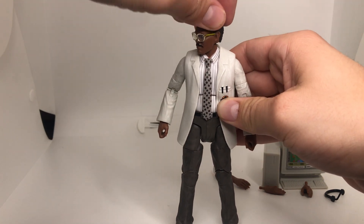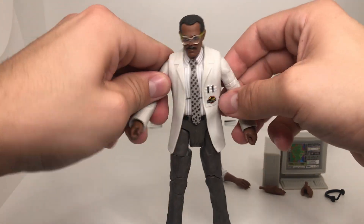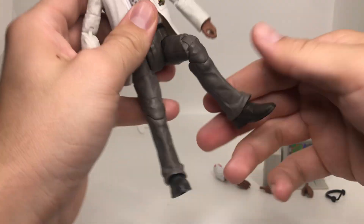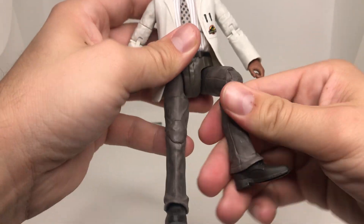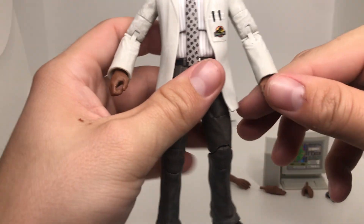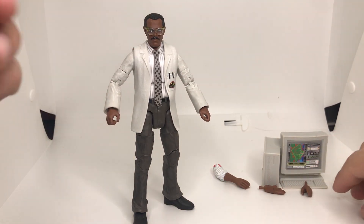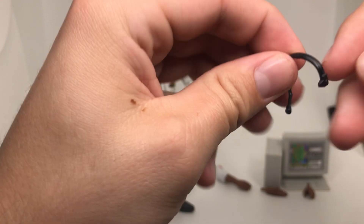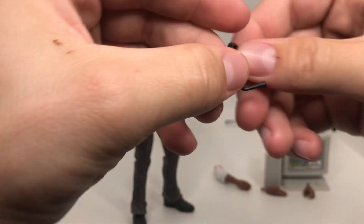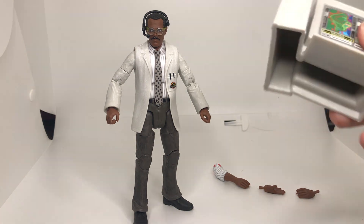We have very cool articulation — you can move the head in different directions. The arms have elbows and the hands do move. Very cool articulation in the legs with the feet that can turn as well. You can switch out his hands if you want, although I kind of like the ones already in there. We also have the headset — a thinner kind of plastic head piece. There you go — Ray gaming before it was cool.